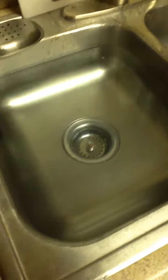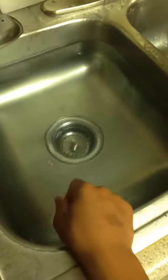This is a homemade — I don't know what you call it — I guess water tornado.